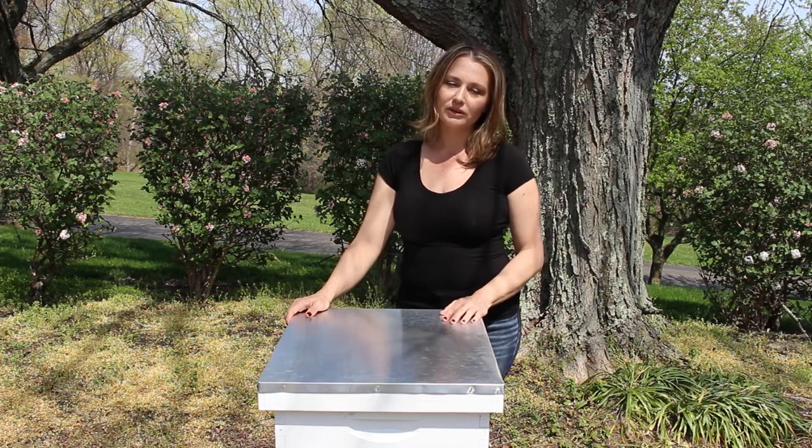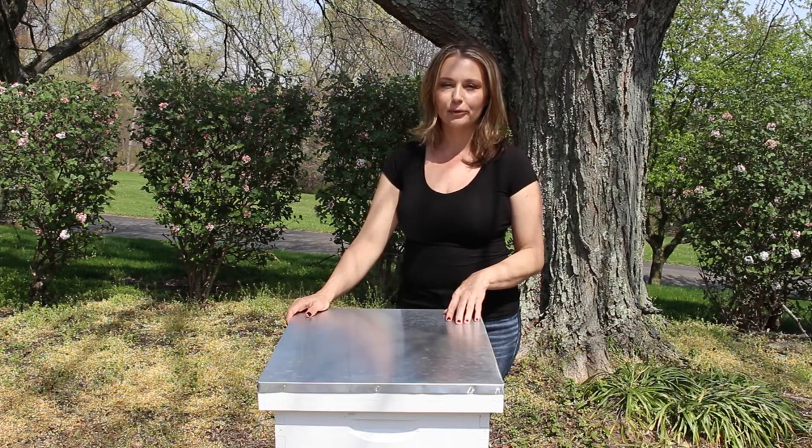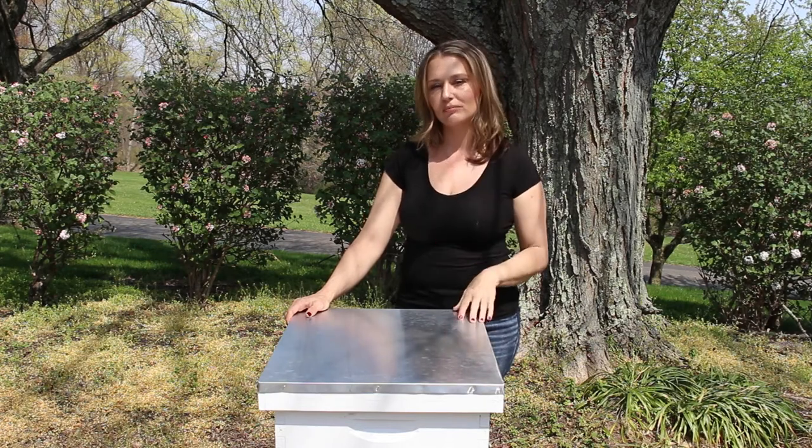First though, if you're not familiar with the Langstroth Hive, I have recently done a video going over it in a little bit more detail and I've included that down in the description below.